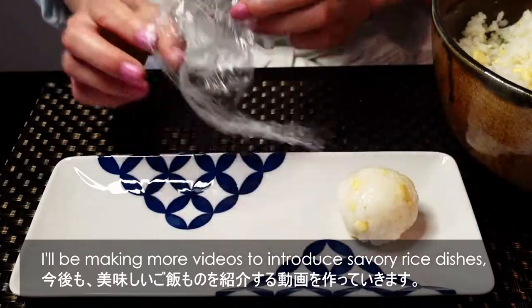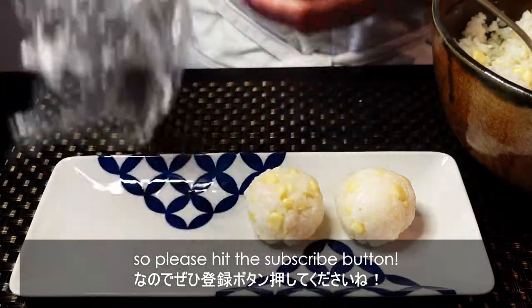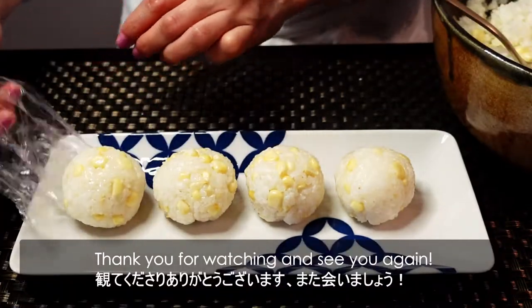I'll be making more videos to introduce savory rice dishes, so please hit the subscribe button. Thank you for watching, and I'll see you again.